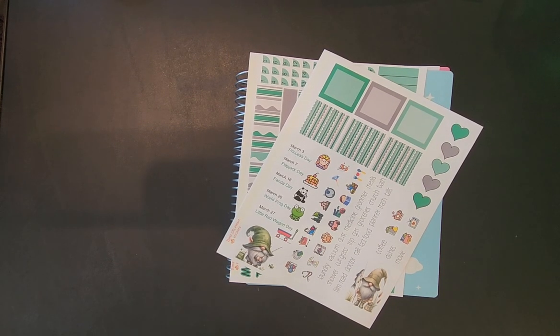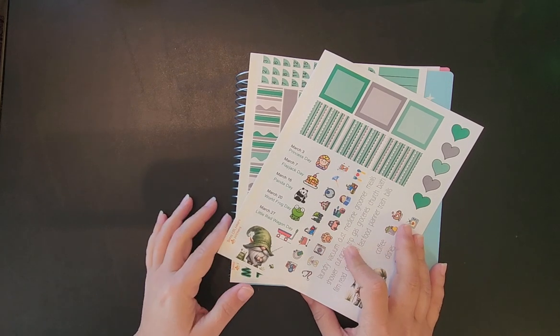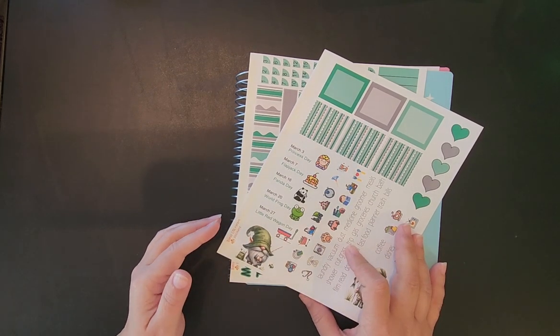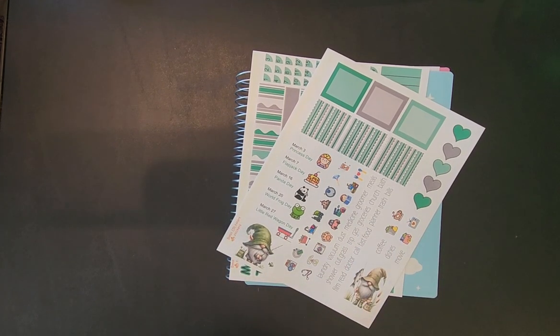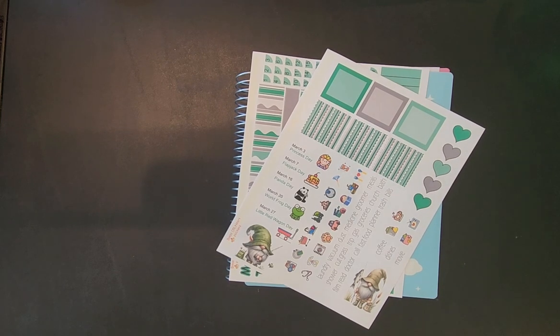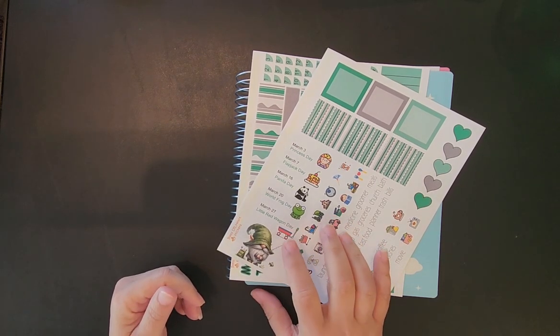Good morning everyone and welcome back to another plan with me. This is Misty with Happy Planning with Misty. This is my March calendar — yes, I'm behind, but I have been working on orders, so the stuff for me has gone to the back burner. I'm not complaining because I am very grateful for the orders. Thank you to everyone that has purchased from my shop. Before I start laying this down, I want to share some happy mail I got with y'all.